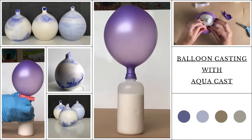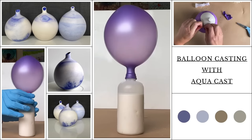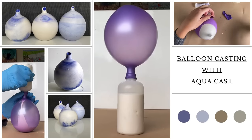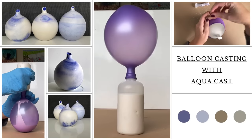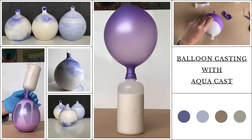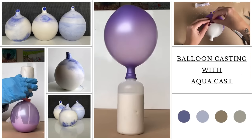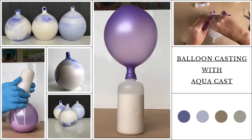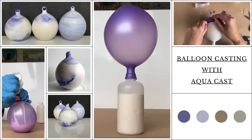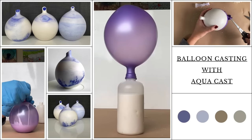Hello and welcome to Louise Singleton Creations. I'm quite excited about today's video because I'm revisiting the balloon casting technique. You may have seen one of my older videos in which I cast epoxy resin in balloons and got some really interesting and beautiful results. But I really wanted to see what would happen if I tried casting Aquacast casting compound inside a balloon. It was quite a journey of discovery so stay tuned till the end to find out what worked and what didn't work.